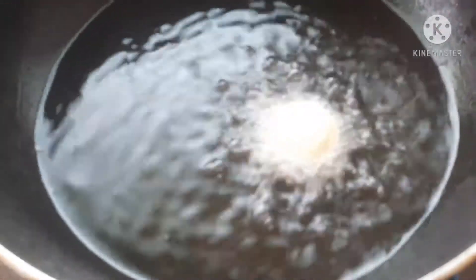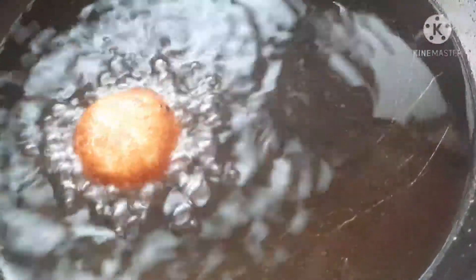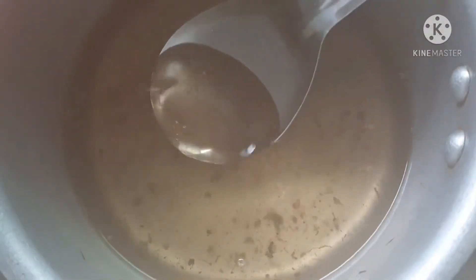I am taking a pan here. We will warm it up with medium-sized oil. We will fry the balls until golden brown. After frying, we will soak them in the sugar syrup for 2 hours.